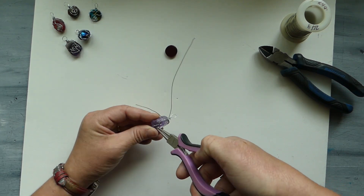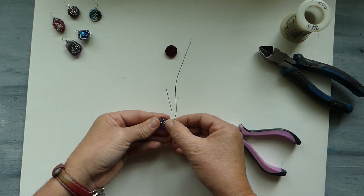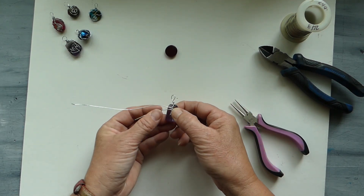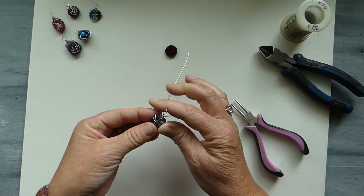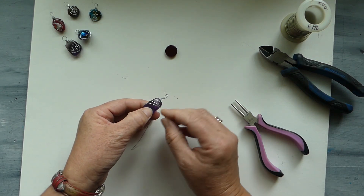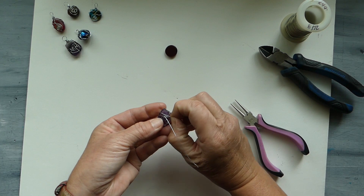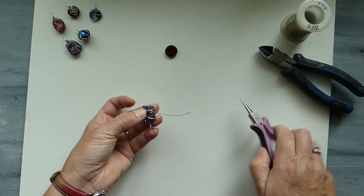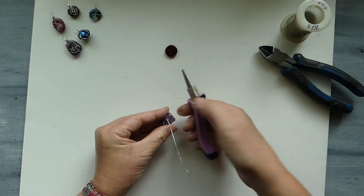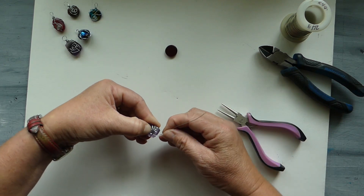We can tighten it up a little bit if we want — just take our pliers and guide those wires around. We have a little bit of slippage here and that's okay because we are going to tighten that up at the end. Now we're going to take our two wires, flip our piece over, and bend them across the back. Bringing them forward, this little one is so short we're just going to grab it and give it a little twist at the bottom, then flatten it out a little bit.